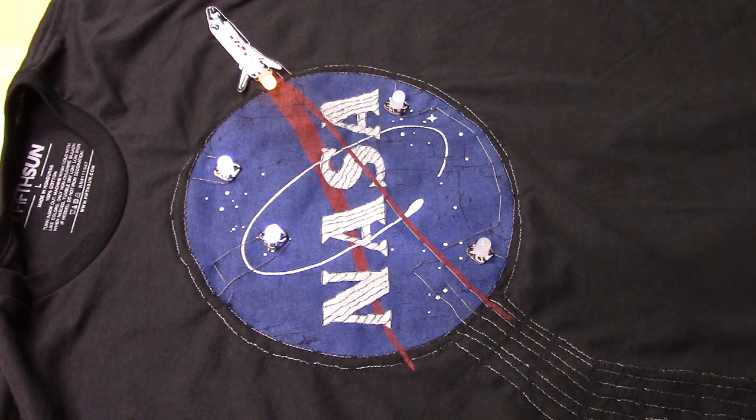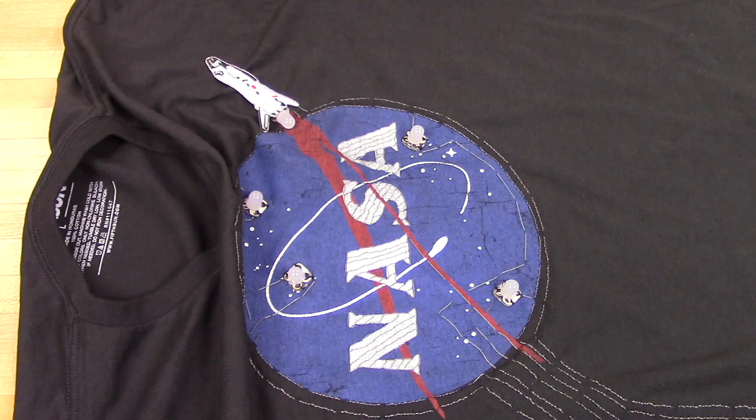You could reprogram this and do other things, but we're keeping things easy on this shirt. The code can be found on our website, as well as more detailed directions and diagrams.